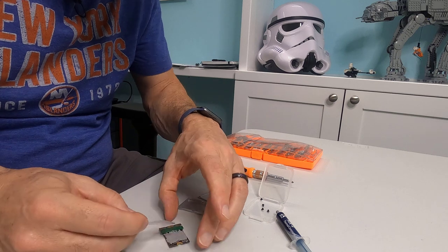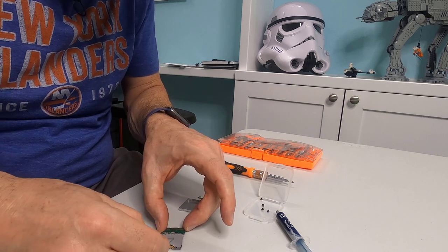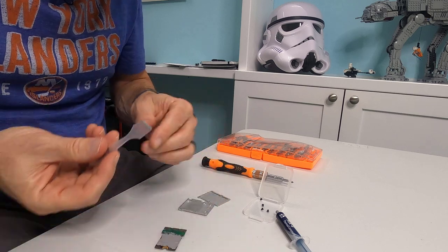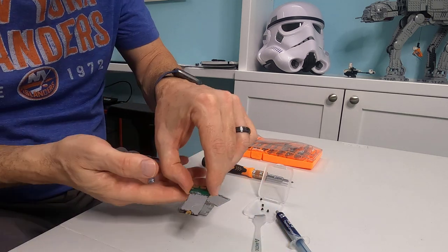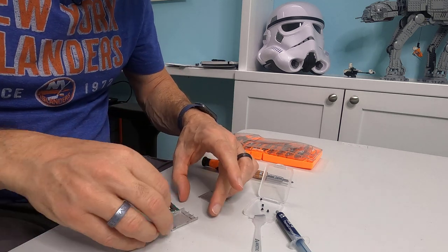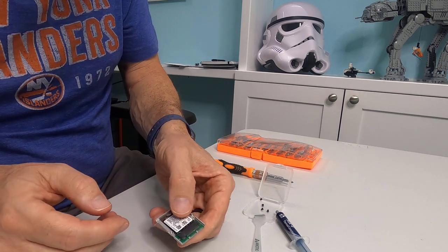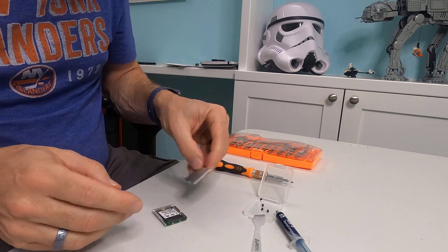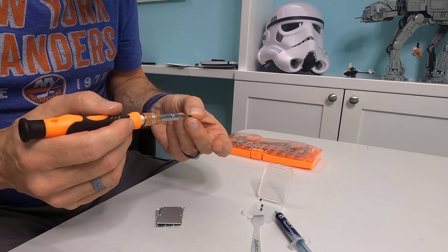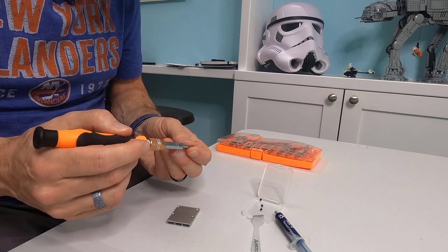Once we have a nice smooth covering, we're going to put this inside the case. It can only go in one way because it is keyed — the label is going to be up and it connects right into the teeth. There are two notches. Now we put the top on, and then there are just four screws. And you have yourself an NVMe drive that is going to operate as a Compact Flash Express card.